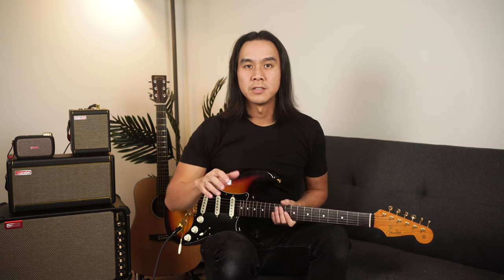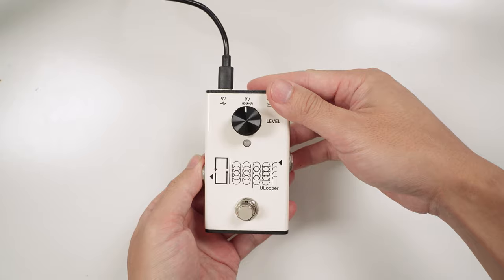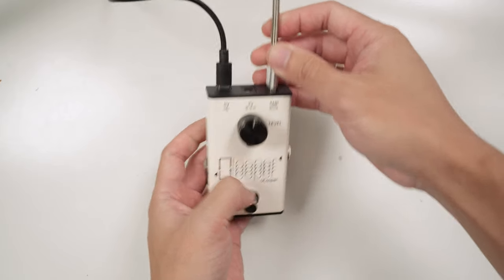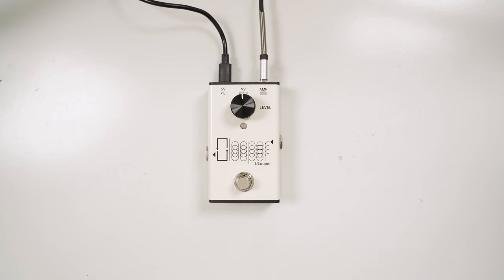I'm demonstrating this using the Spark Mini, but the setup should be similar if you're using a Spark Go, Spark 40, or Live. First off, provide a power source for the pedal — I'm simply using an iPhone charger brick into the U-Looper USB-C port. Next, turn on your Spark Amp and make sure you disconnect the Bluetooth audio from your phone. You can still use the Bluetooth for tone controls or even the Airstep Spark as a footswitch to change between tones. Then connect your Spark Amp to the USB-A port on the U-Looper. The cool thing about the U-Looper is that it also passes power through to the amp as well, so you can actually charge your Spark Mini and Go whilst using the U-Looper.